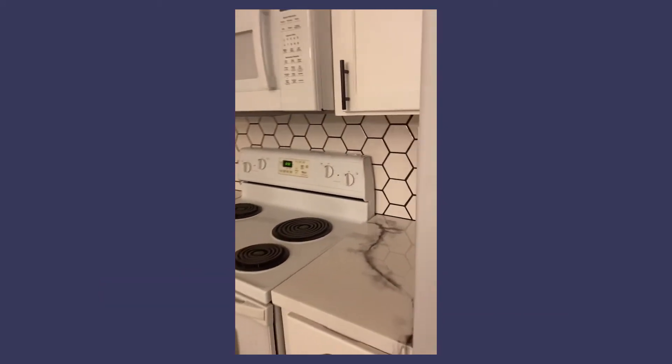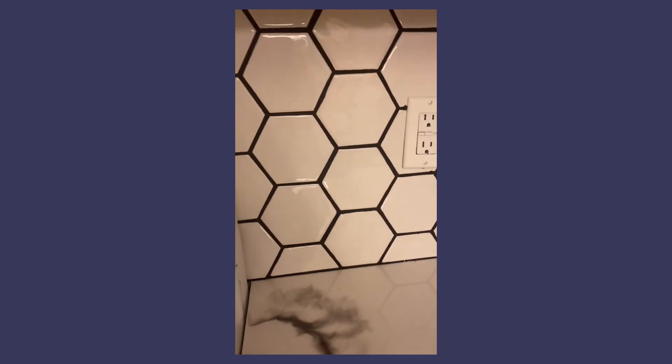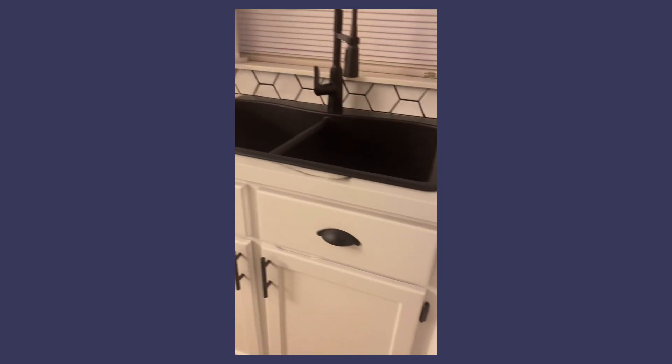As far as the cabinetry, I pretty much sanded, painted, and added the handles myself. The backsplash I had my contractor do — it went with the white hexagon tile and the black hardware, which gave it that nice look.